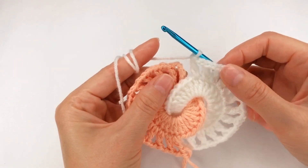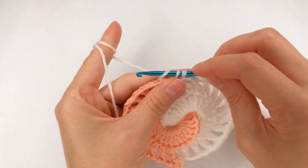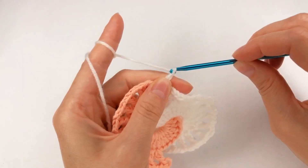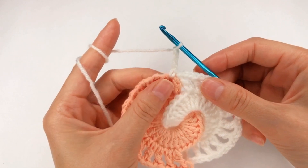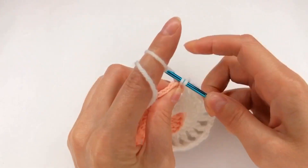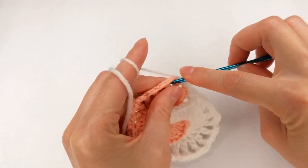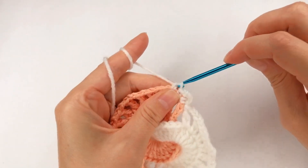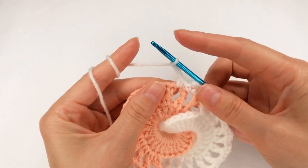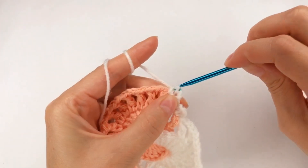Next I go with my hook right there, grab them and make a single crochet. Now I chain 3: 1, 2, 3. I go back in the same space and work a single crochet. Move on to the next one, work a single crochet, then I chain 3: 1, 2, 3. I go back in the same hole and work a single crochet.